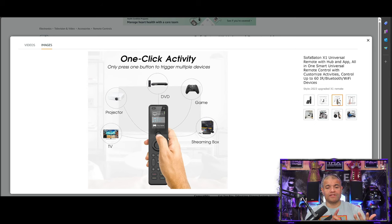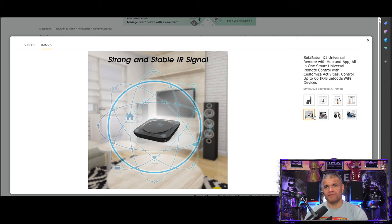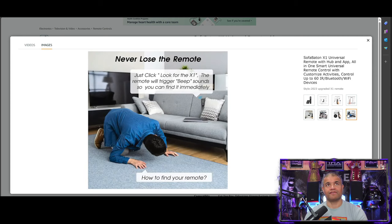You can program one-button activities — say 'Watch TV' — and it turns on your streaming device, TV, and soundbar or home theater all with one press of a button. Everything is customizable in the free app you download. Through the app, you can download more stuff, change stuff, label stuff, and program buttons. There's also smart voice control that works with Alexa. It has a nice scroll wheel to navigate the little LED screen, and there's a lost remote button to make it beep if it's lost under the couch.